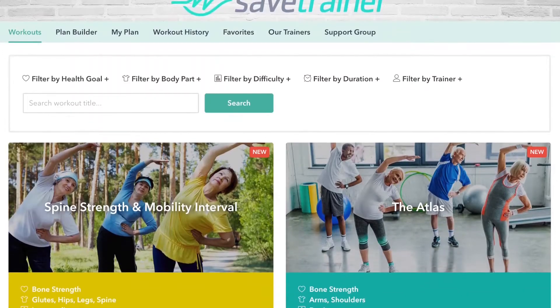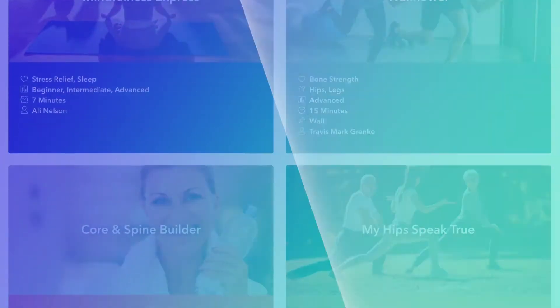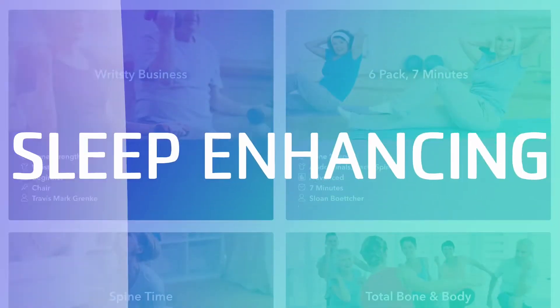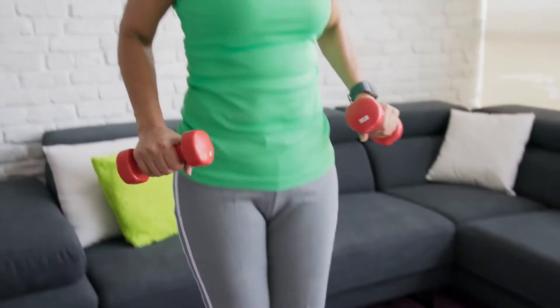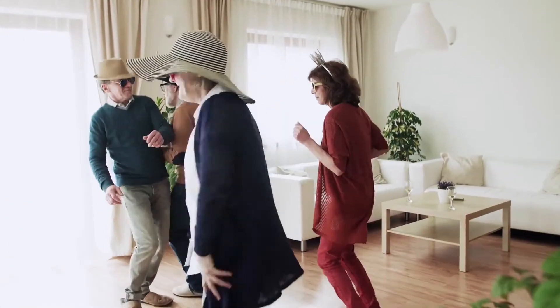It's time for Save Trainer — unlimited access to on-demand anti-aging video workouts. Select from Save Trainer's wide variety of science-based bone strength, joint health, balance, posture, flexibility, meditation, sleep-enhancing, and yoga video workouts. Our world-class certified trainers will guide and motivate you right from the comfort of your own home. With Save Trainer, there's a fit for you no matter your age, level, or schedule. It's time to show the world your younger side — it's time for Save Trainer.